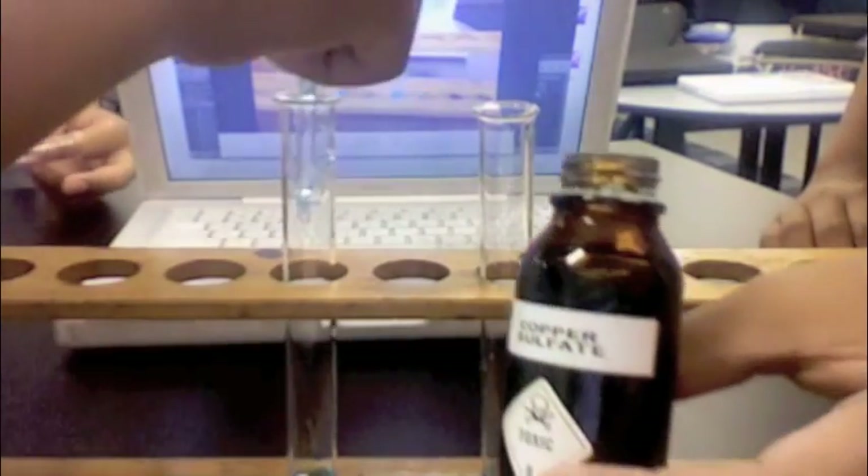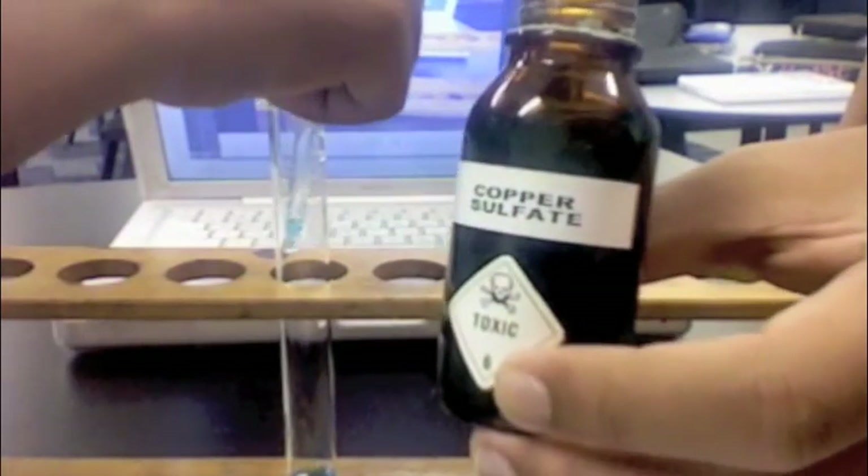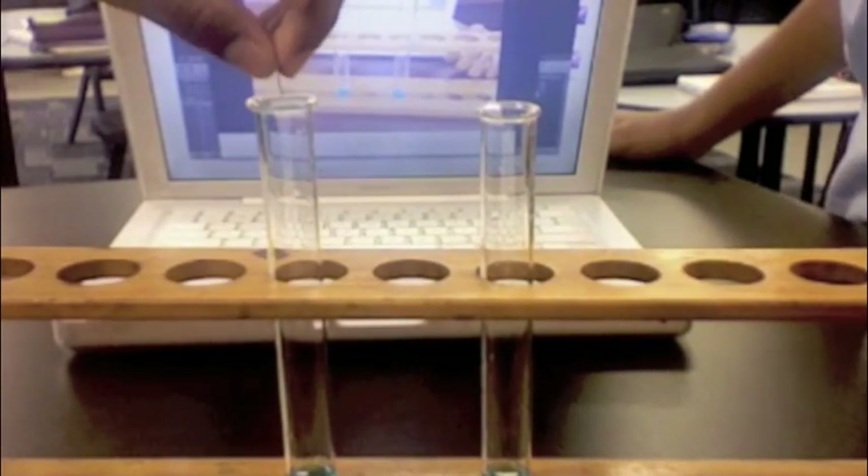Add several drops of copper sulphate into the two test tubes with at least 3cm in depth. Then add several pieces of zinc foil into each test tube with the copper sulphate solution.